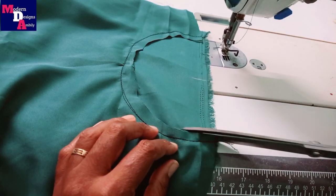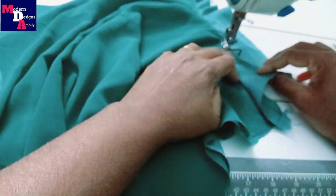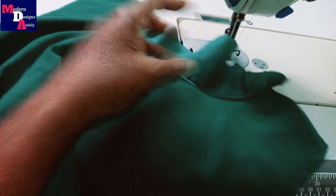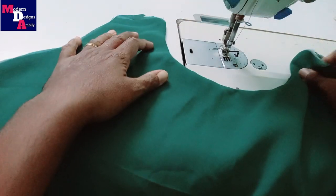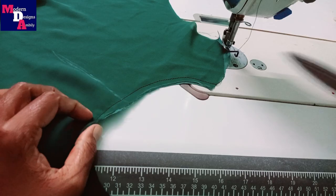Make a cloth. Make a cloth stitch. Make a neck stitch. Make a neck stitch and cloth stitch. Make a back portion and neck stitch.